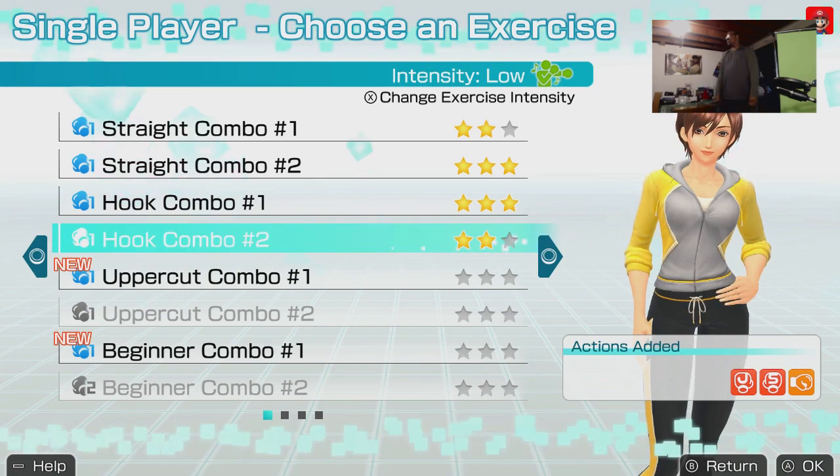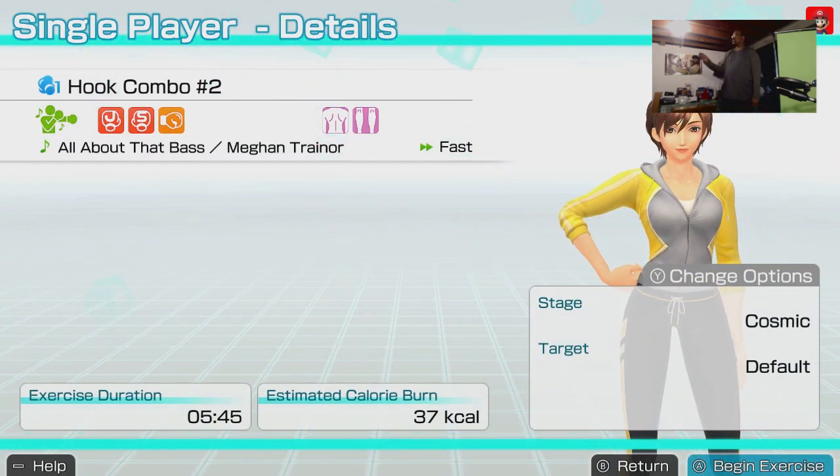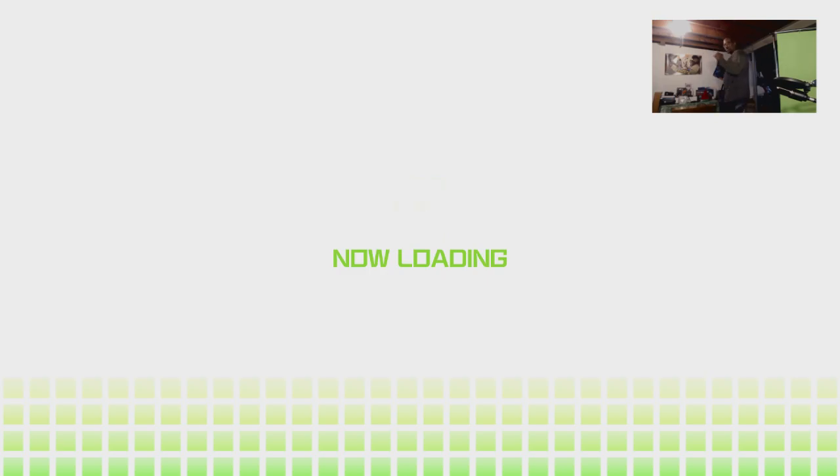I'm going to try to beat my score here because I only got two stars last time. We're going for three stars, baby — three stars!